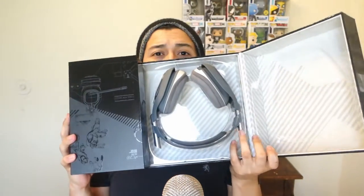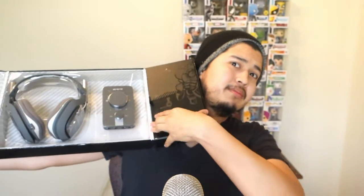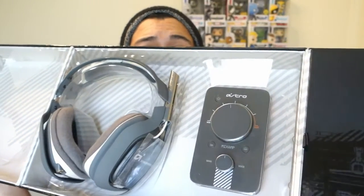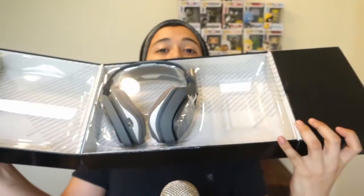So guys, this is the box right here — all black, Astro logos. Let's open this sucker up. Oh there it goes — there are the headphones! Damn, they smell good. There are the headphones right there. On the other side is probably gonna be the wiring and mix amp — yeah, so this is the mix amp right there. The mix amp is the most important part — and the headphones of course. Oh, I just might have broken the mix amp.